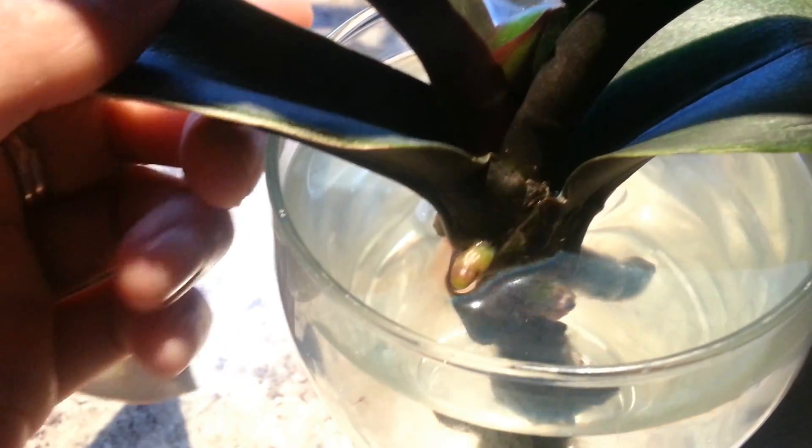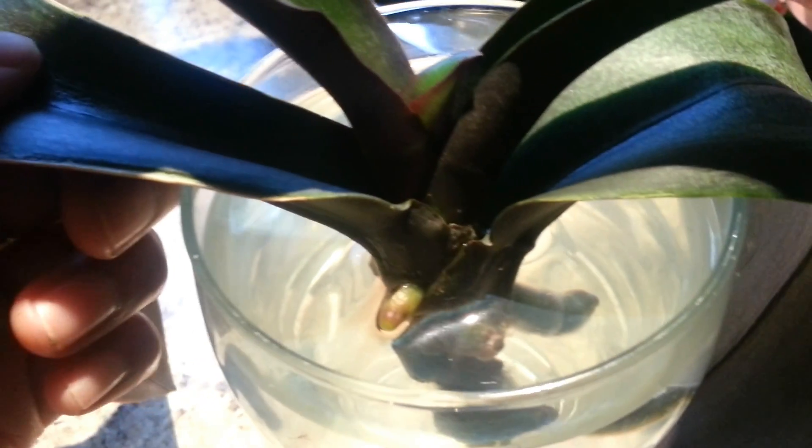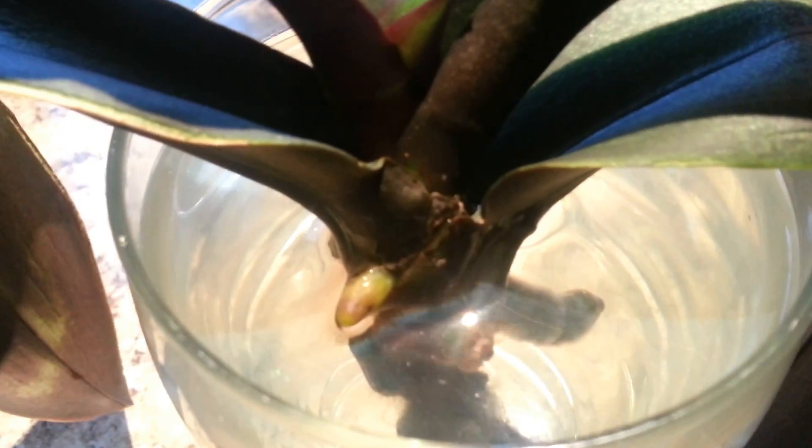There's also a new shoot or new leaf coming up, and when I saw that I was so happy. As you can see, water culture does work. Don't throw out your orchids — if it's a last resort, give it a try. My water culture experiment was a success. Thank you.